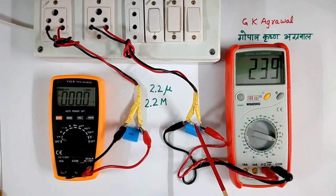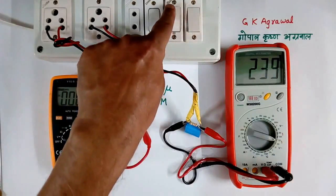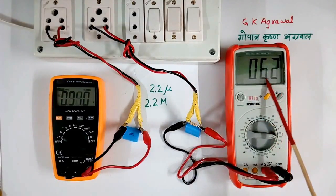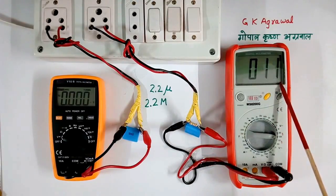But it will discharge very fast. So I will switch off this and then change my scale from AC to DC, because on AC it will read zero. So I have switched off. Now it is not reading AC. I will make it DC. Now 80 volt, 62 volt, 50 volt — like that. DC voltage is coming across here and it is discharging very fast.